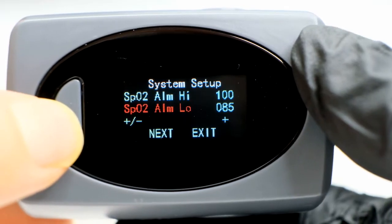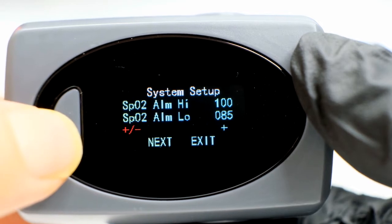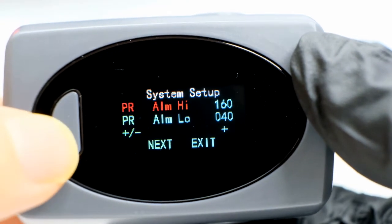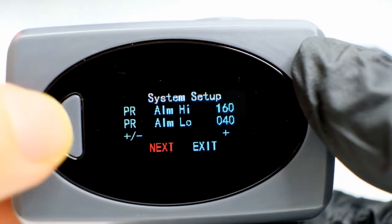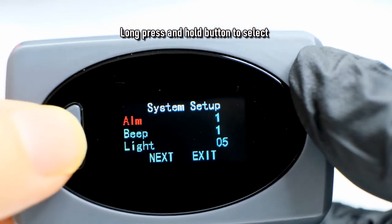You can adjust your own settings for SpO2 alarm high and alarm low, and also your pulse rate. You only need to press the button once to move through the settings. When you want to select a setting to initialize it, just hold the button down for about two seconds and it will initialize your selection.